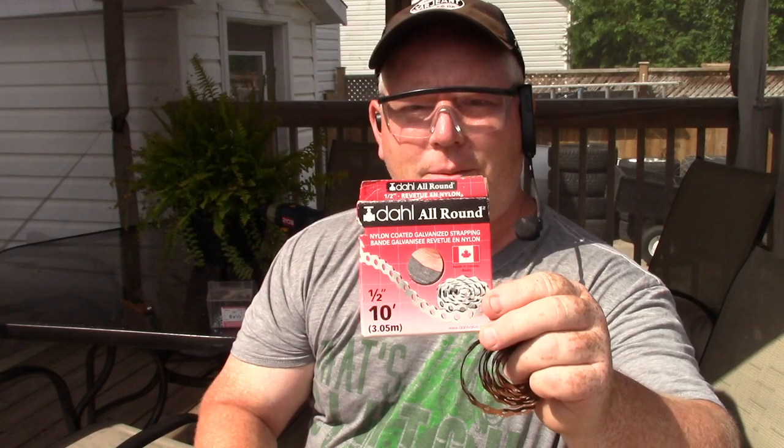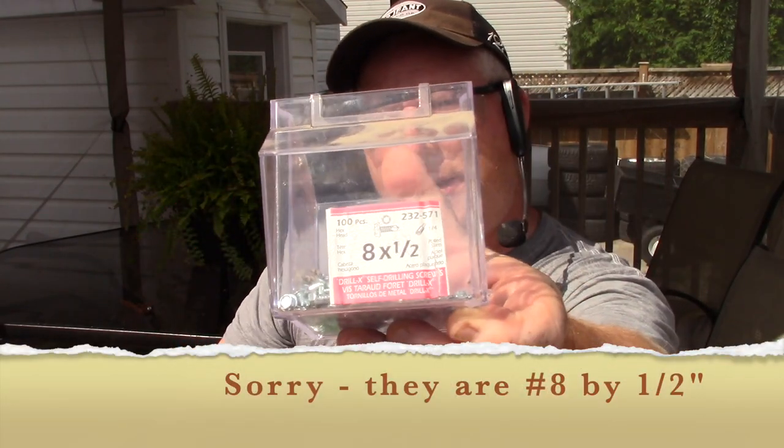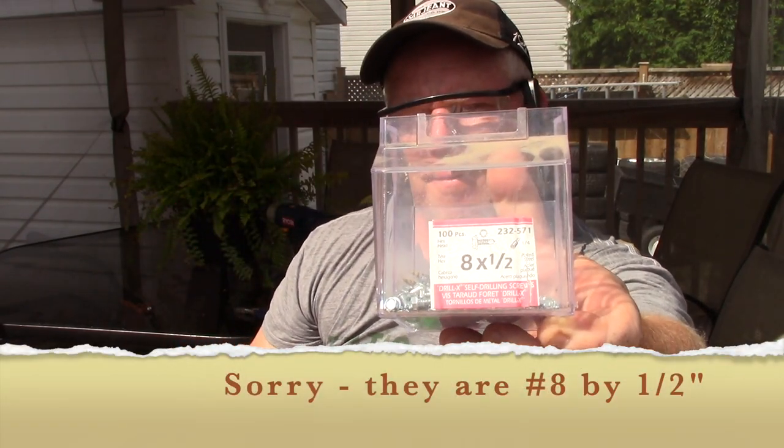For this project I'm going to use this nylon coated galvanized strapping that looks like this — this is really handy. I'm going to use some self-tapping bolts, hex head number 8x1.5, and some deck screws. I'm going to use my smallest drill bit and just a driver for the hex head screw.